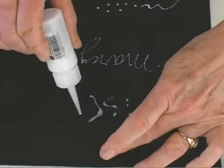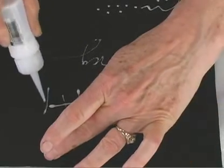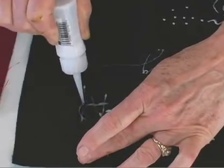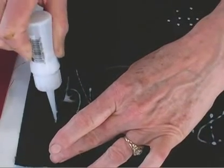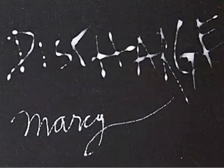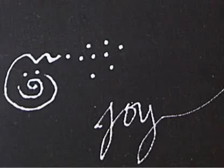I want to show you this because this tends to bead up a little bit on the surface, and you have to just be patient with this. You can see how it works — it comes out a little blobby. I'm just working with that, and what I would do then is let that dry and soak in. It might take a little time, but ultimately the fabric will draw that moisture in.